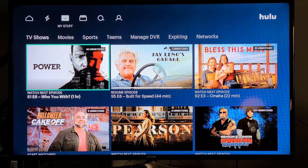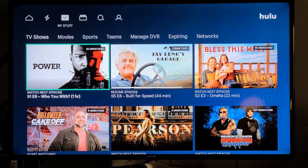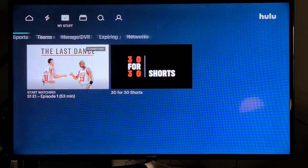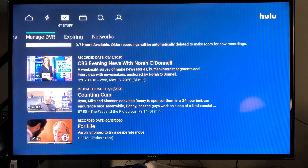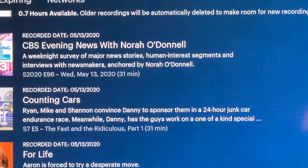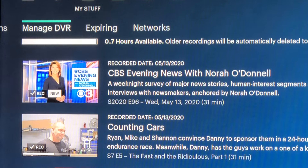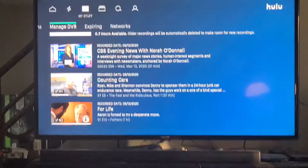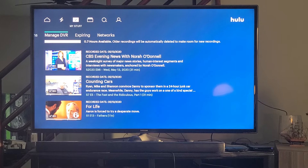Now let's go over to the DVR, because you're going to want to see how to clean up your recordings. I'm going to hit the back button and go over. You're here at TV Shows in My Stuff, then Movies — but I'm going to go down to DVR. It says you have 0.7 hours available for recording. I go in and delete stuff from time to time. There are shows that if you have them recording, they will record and record and record.